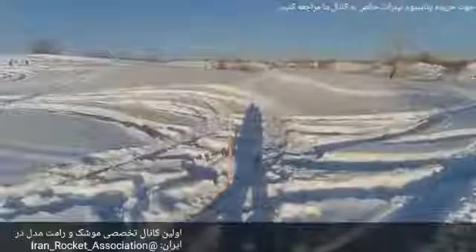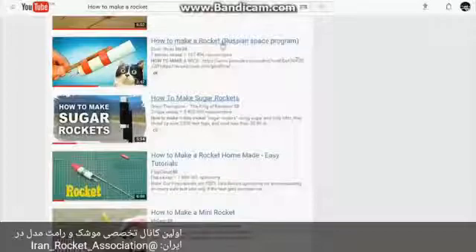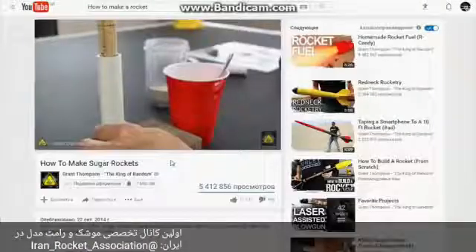Hello guys! Today I'm gonna show you how to make a rocket. I was asked many times about this and I even made a quick search around YouTube to find some good tutorials. All the easiest and most popular tutorials are dealing with firework type rocket engines.